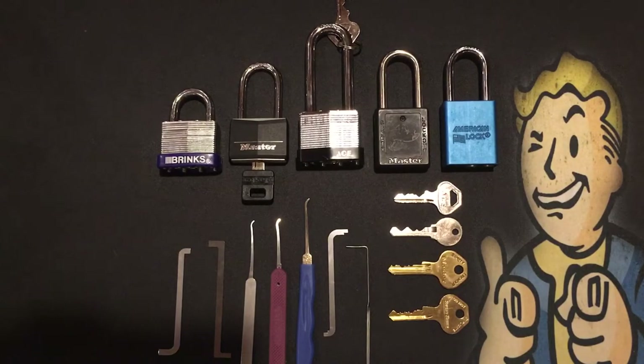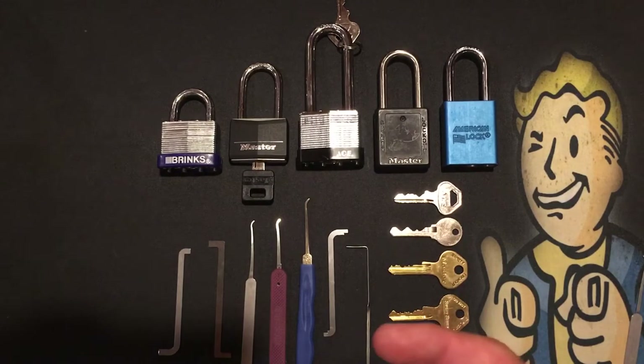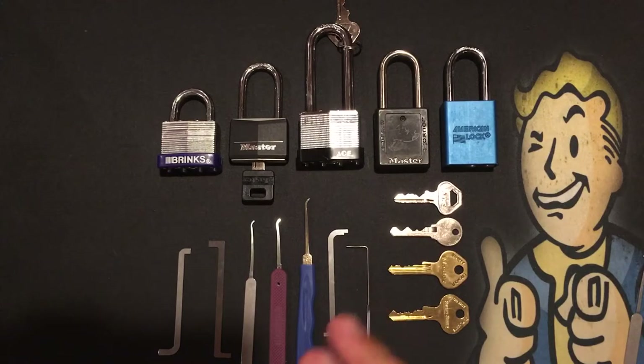Lock Solver on YouTube actually suggested that I do a lock list, and we'll put that in the comments — they're all right here. The lock list we'll be doing to get our belts: white belt, you can use any lock as long as you get it open. Master 141 for the yellow belt. An Ace 44 millimeter laminated lock for the orange belt. Master 410 L-O-T-O Lockout Tagout for the green belt. And the American 1100 for the blue belt. We should be a little more strategic about this and structure it to work in our advantage so we can learn better.